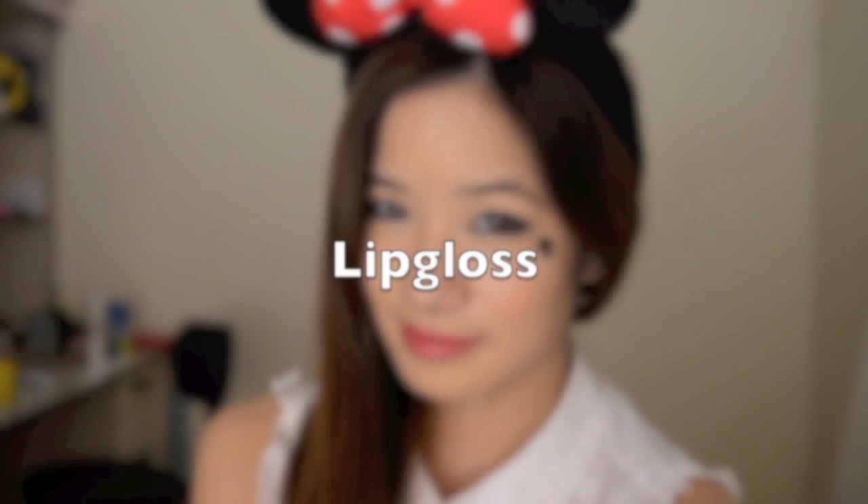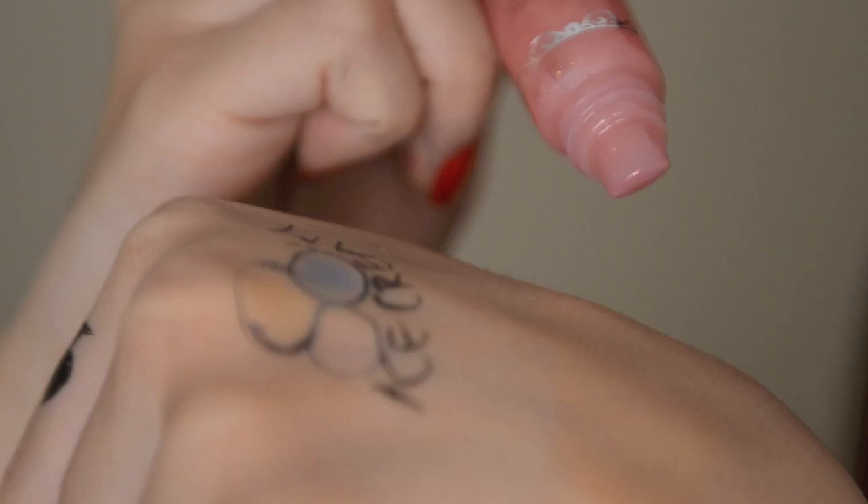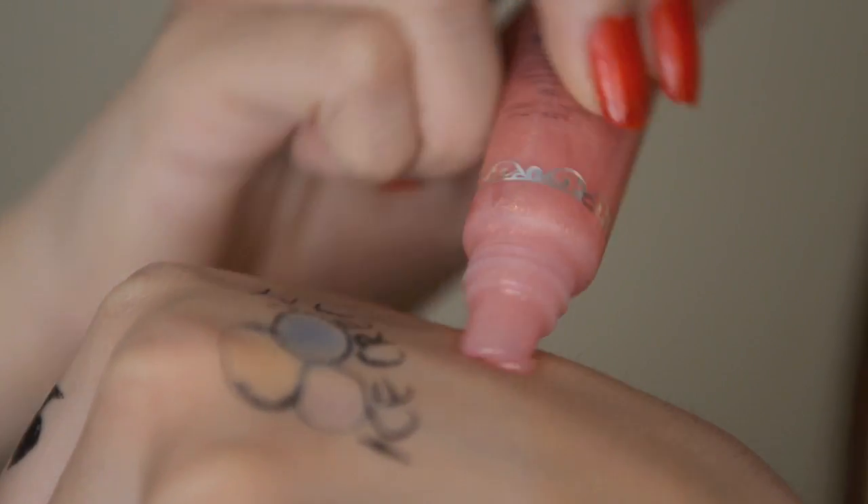After you've done that, take a red lip gloss or a red lipstick and apply this on your lips. Since Hyuna's lips are more shiny, I'm going to finish off this look by using some lip gloss.